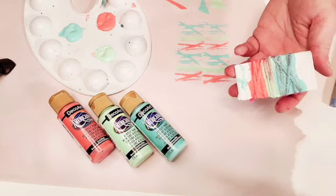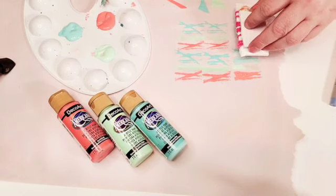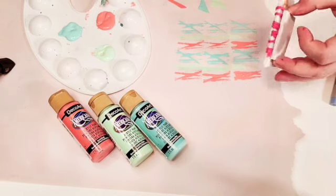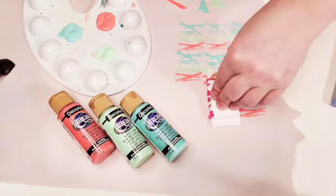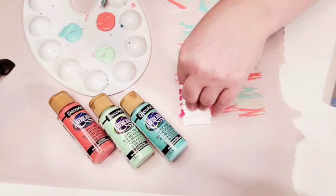All you gotta do is load up your stamp, press down evenly, and there you go. You just reuse it until you can't anymore, and then you get plenty of fun uses out of it. You can use it with any paints, and obviously you can make any design you want.